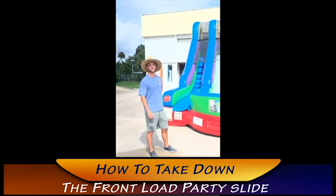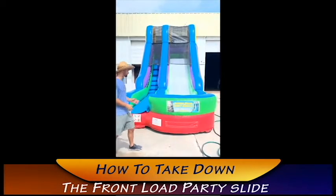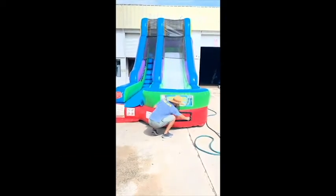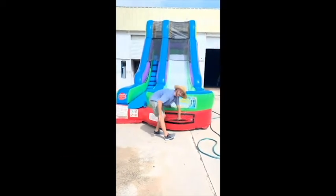Hey everybody, you've got a 40 slide from Jumper Pins. What you want to do is undo the zipper in the front. Go ahead and lift up that Velcro, take that out, and pull that flap open.